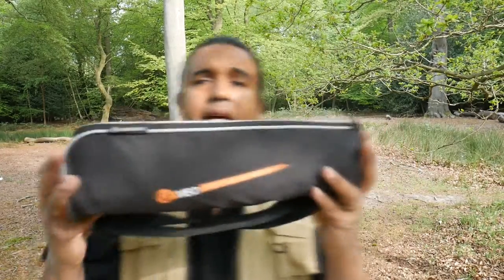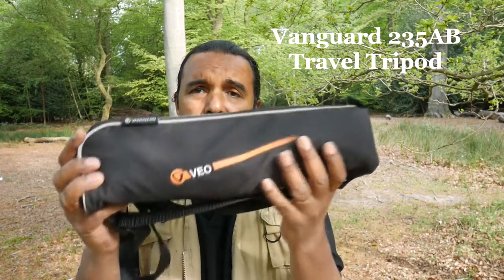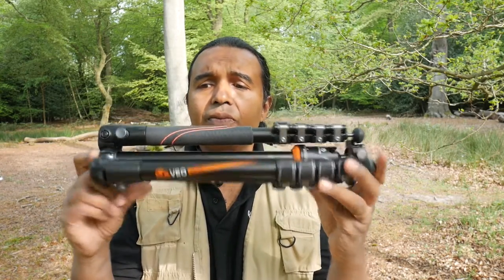So today's offering is from Vanguard — it's the travel tripod from the Vanguard Vea range, the 235AB travel tripod. I've got a couple of products here. I've taken it out of the box and this is basically the offering. It weighs 1.5kg, so it's small in size and light in weight. Let's see what it has to offer, because a tripod that offers everything is something I've been looking for.